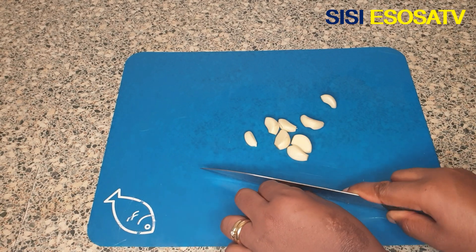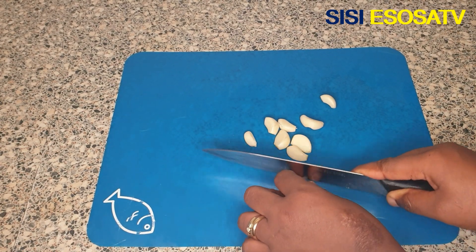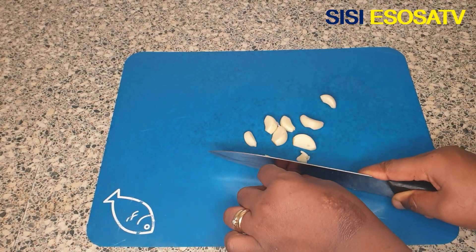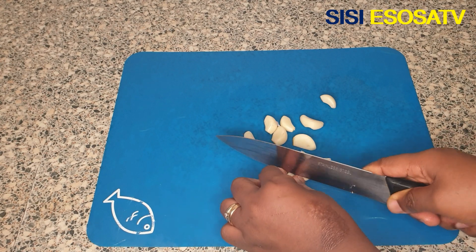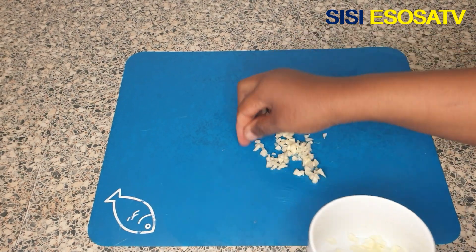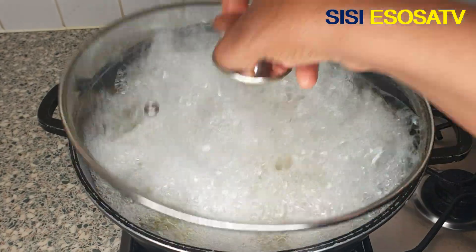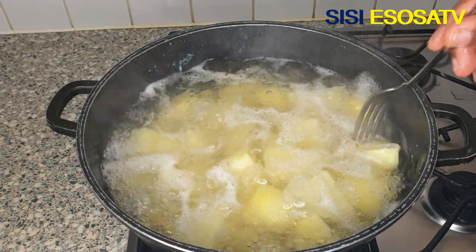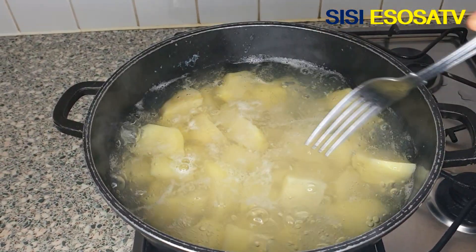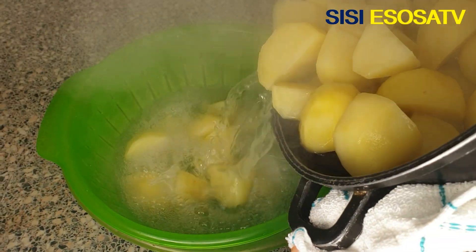While the potato is cooking, let's prep our ingredients — I'll chop some fresh garlic into tiny bits. Let's check the potatoes: after three minutes the potatoes are not done at this point, they're just slightly cooked.